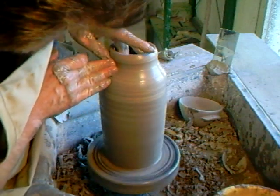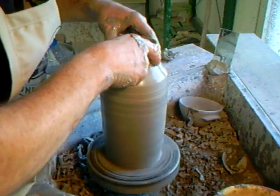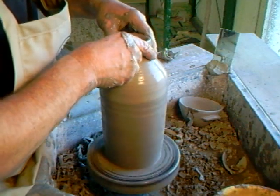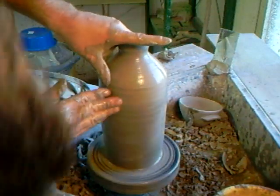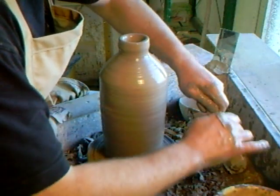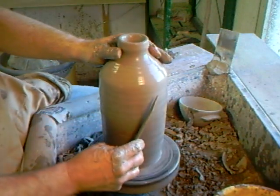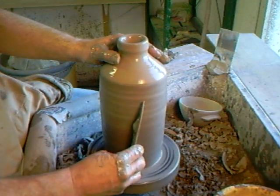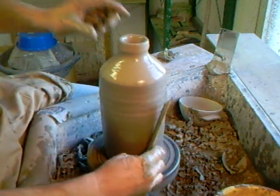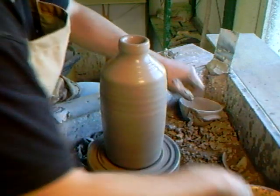Let's collar him in here at the top and see if we can pull out a bit of a neck up here. Every time you use a new tool, you have to get used to it. I'm kind of used to my old tools, so I'm just going to revert. Good to feel that clay.